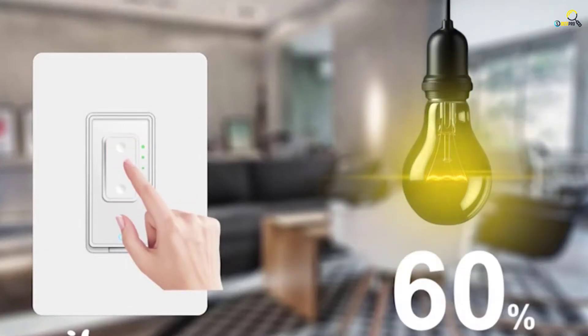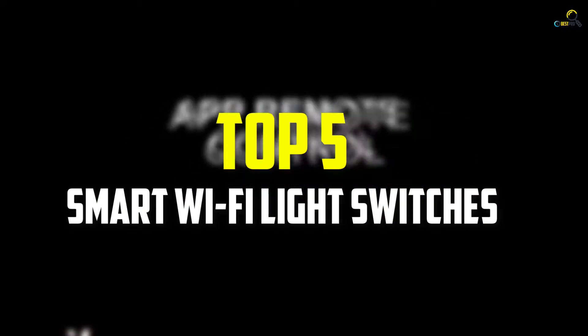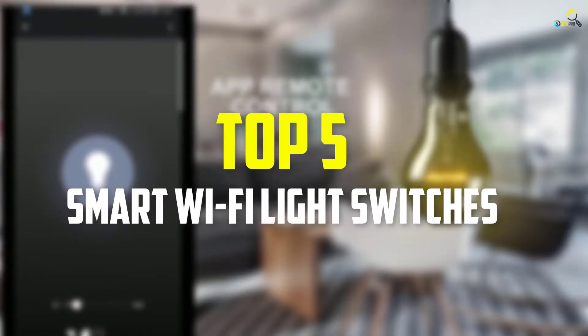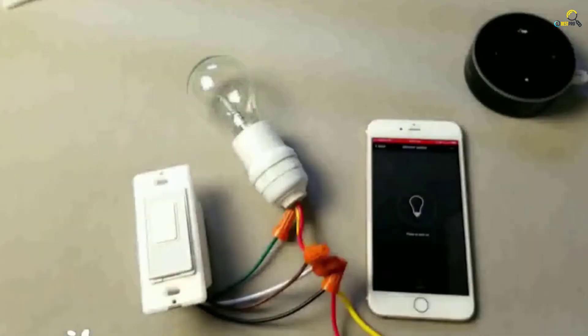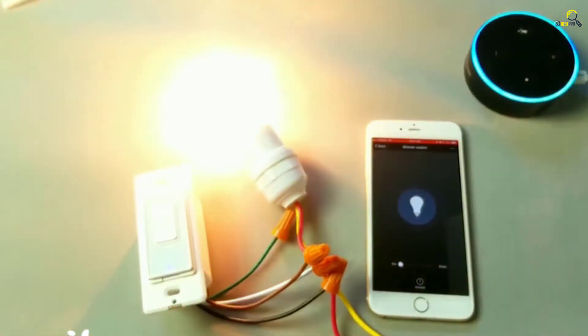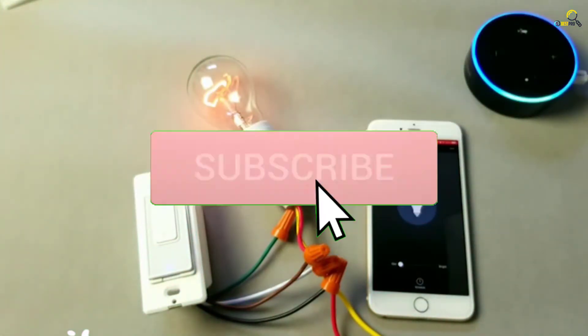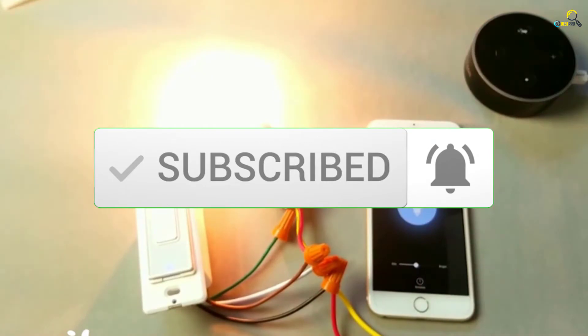Hey guys, in this video we're gonna be checking out the top 5 best smart Wi-Fi light switches available on the market for their true quality. I made this list based on my personal opinion and hours of research, and have listed them based on popularity, quality, price, durability, user opinions and more. If you want to see more information and the updated price, you can check out the description below. Also make sure to subscribe for more reviews. Let's get started.